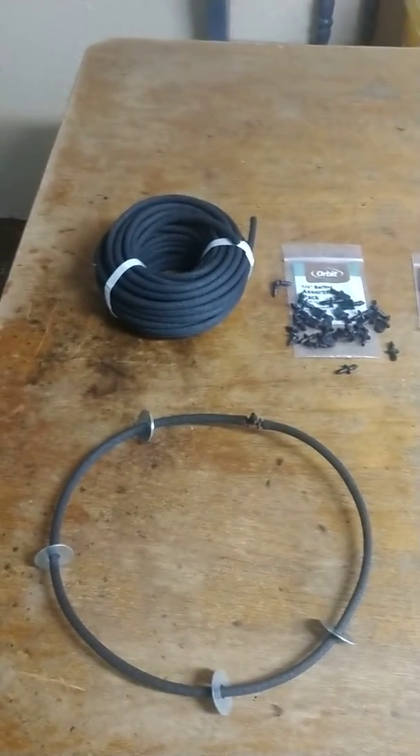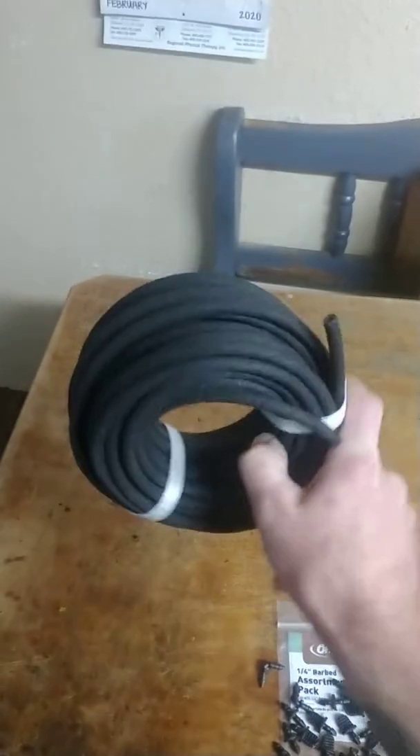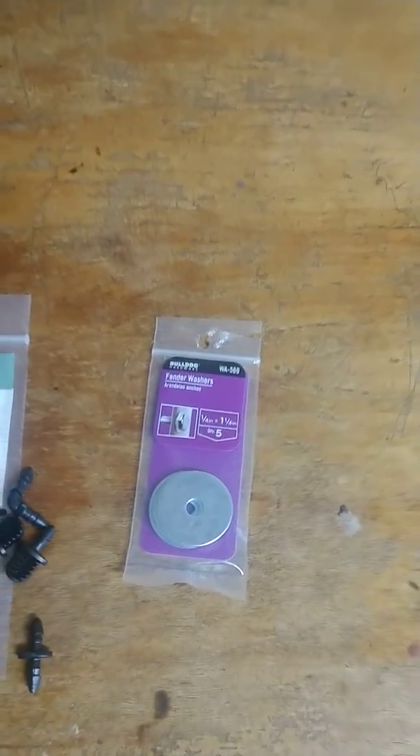This is a do-it-yourself air stone comparison video. Basically what you have here is quarter-inch soaker hose — I got it at Walmart for six bucks for 50 feet. I also picked up some assorted fittings for another six bucks, and I picked up some washers.